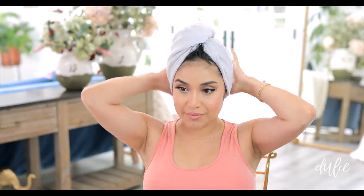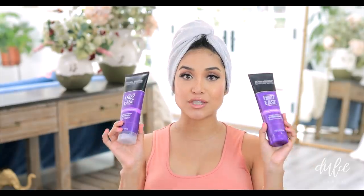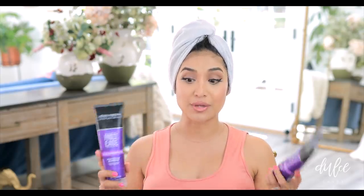I just washed my hair — it's up in this turban. I actually switched over to this new duo shampoo and conditioner. This is the daily nourishment set, which hydrates and softens unruly hair, which is what I had. Shampoo and conditioner are super important because they really do determine your outcome of your waves or your curls.